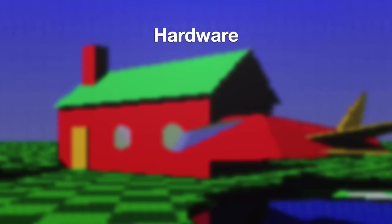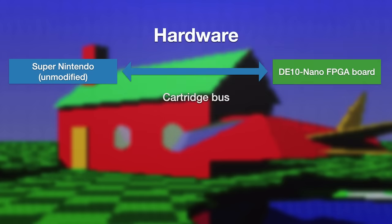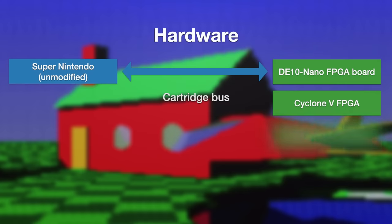The hardware for this is actually pretty simple. We have a completely stock SNES, which is connected via the cartridge bus to a DE10 Nano FPGA dev board with a Cyclone 5 FPGA, which is loaded with the design. Technically, the DE10 board does actually have an ARM core available too, but to try and stick with the broad spirit of mid-90s technology, that's completely unused here.